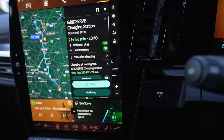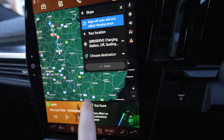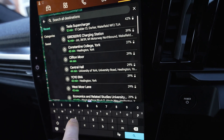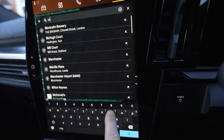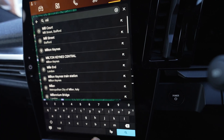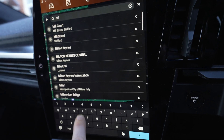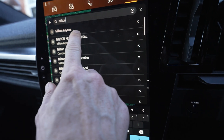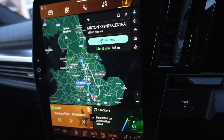So we've got that already in, and then I can add a stop — choose destination — Milton Keynes Central. I'm not sure if you can use the voice command for this step, maybe you can if you press on the steering wheel, but anyway just type it in.